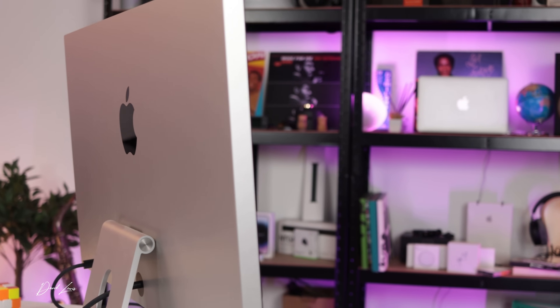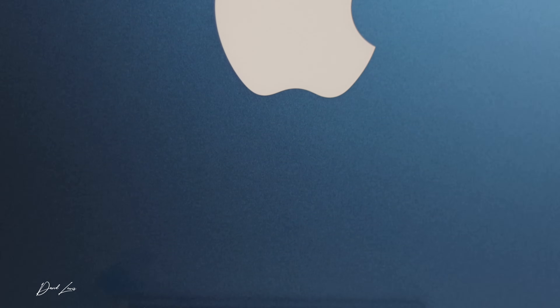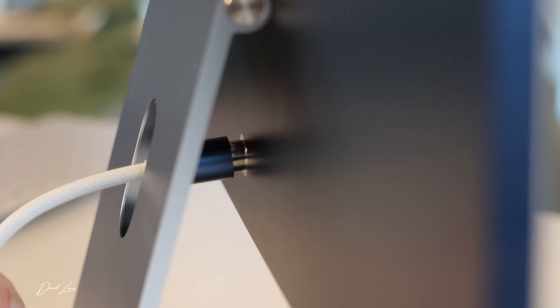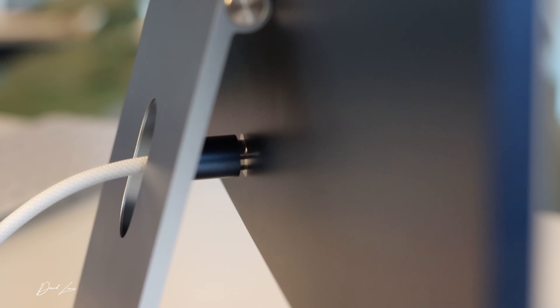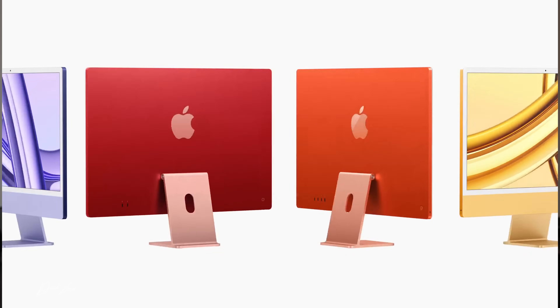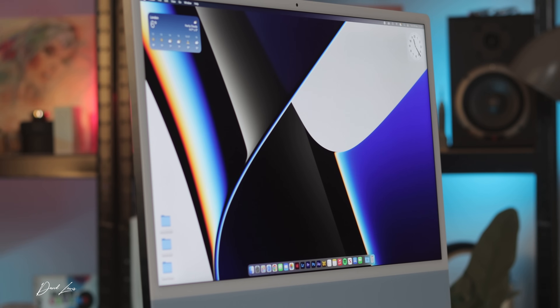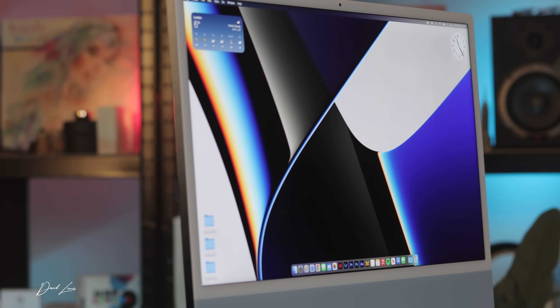On my Studio Display the power cable can't be removed from the back, but with the iMac it can. You get a very long braided cable with a brick that sits on the floor, completely out of sight. The nicest thing is that secure magnetic connector - it's really hypnotic, really solid, and attaches so easily. Colors on the base iMac are limited to blue, green, pink, or silver, while higher spec models also offer yellow, orange, or purple.